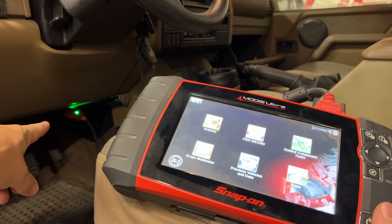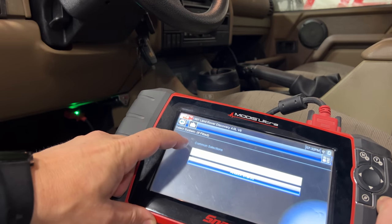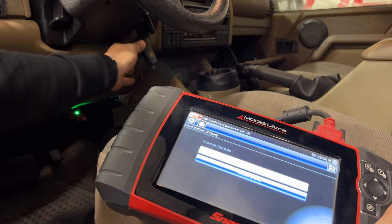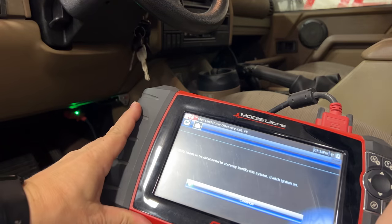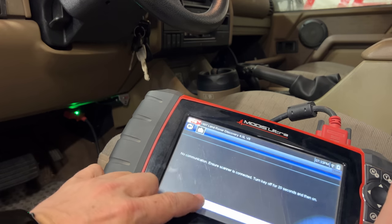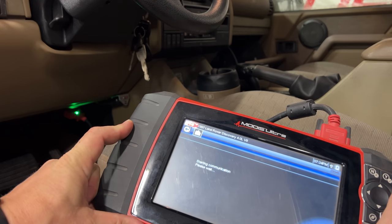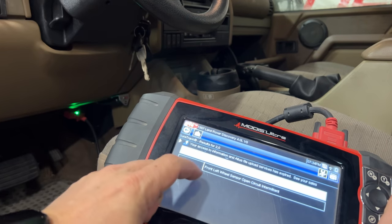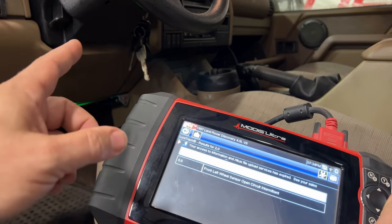I have my scan tool connected to the OBD2 port. My scan tool can talk to two computers on this vehicle: the computer that controls the engine and the computer that controls the anti-lock brakes. Let's take a look at the engine — we'll have to have the ignition on. The scan tool could not communicate with the engine control computer. Let's try the anti-lock brake computer. It is talking to the anti-lock brakes, and it reports no voltage at ECU pin 1. So the anti-lock brake computer is also not able to communicate with the engine control computer. Let's find the computer under the hood and take a look at it.